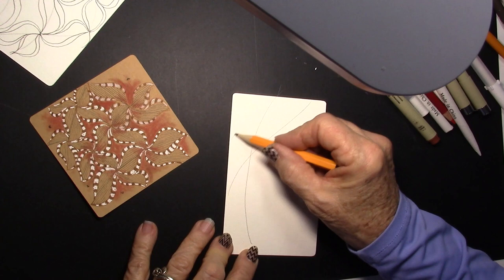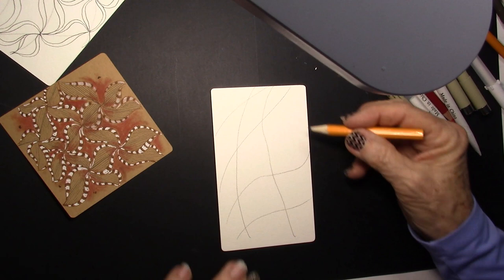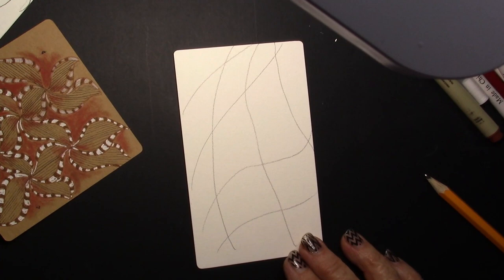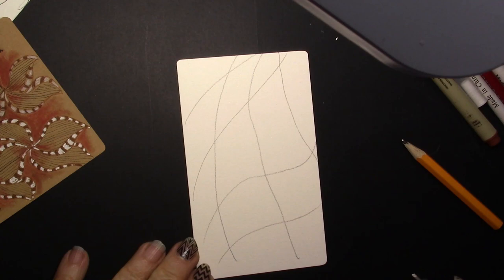So I'm going to take a pencil and make a grid where the lines are just not straight, not perfect. So there we have this wonky kind of grid — that's what Helen Williams calls it, a wonky grid. I just did it with a pencil as my string, and most strings are done with pencils, and I haven't done that in some time.